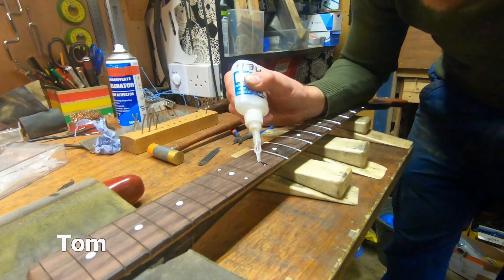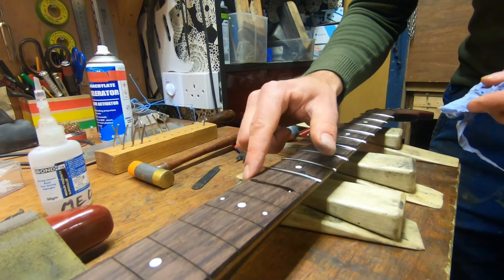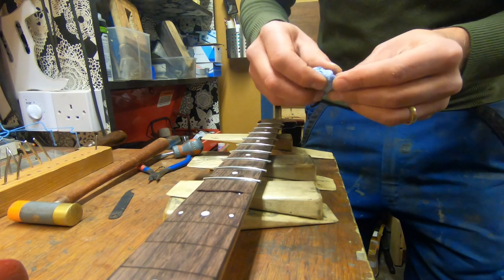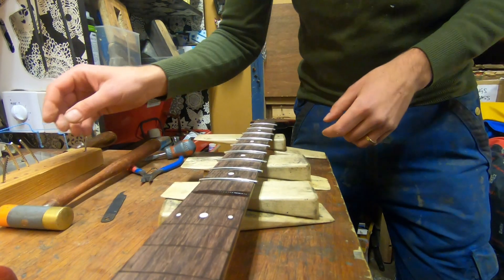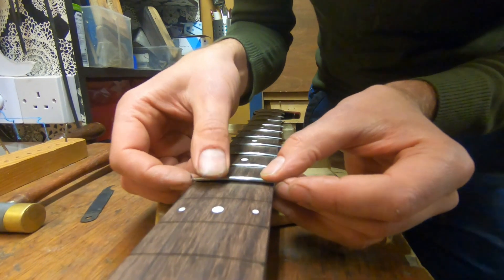In with the glue, a bit more towards this end, hammering from that end so there's a little bit less room there. Using a medium glue and getting rid of the excess. Pre-cut fret so it's only about 4mm wider than the slot either side.